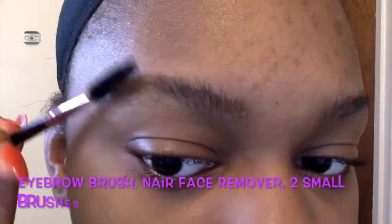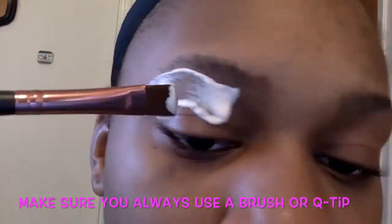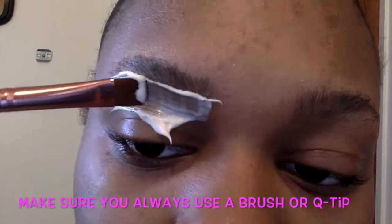Hi guys, welcome back! Today I'm doing DIY eyebrows — this is a really easy step you can do at home. First, you start out by brushing your eyebrows out, and then you put the wax strip over your eyebrows.